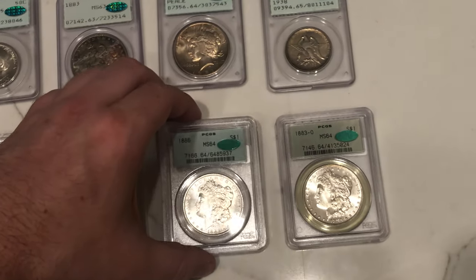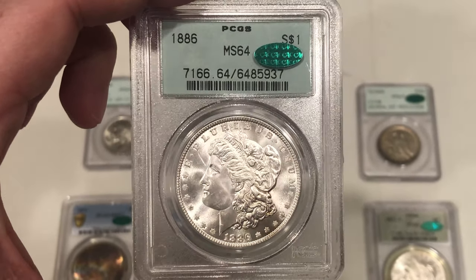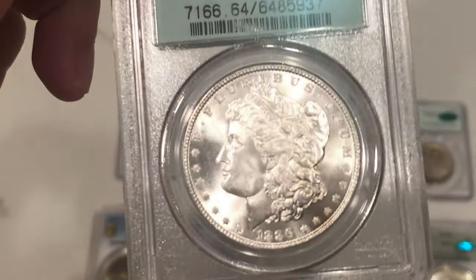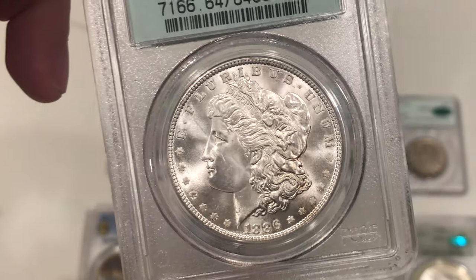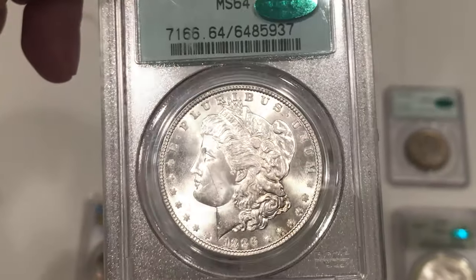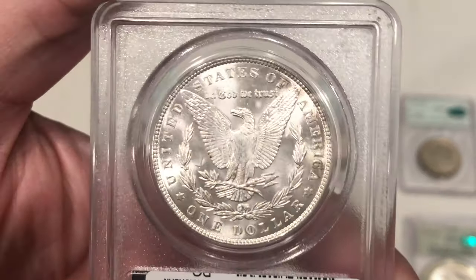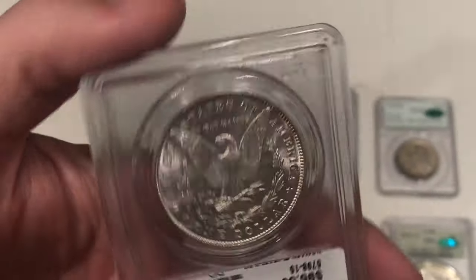We got two Morgan Dollars here that he wanted submitted — just nice blast white Morgans. Nothing too crazy about them. There's some grays on the face that might have held one of these back from a gold sticker. The strong strike is there, but there's a little haze on the reverse and a few distracting spots.